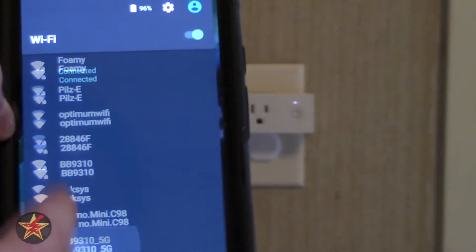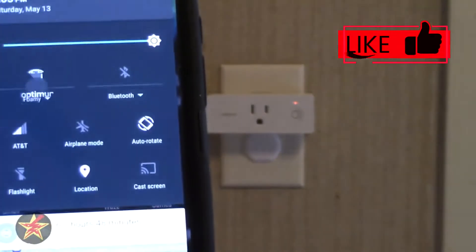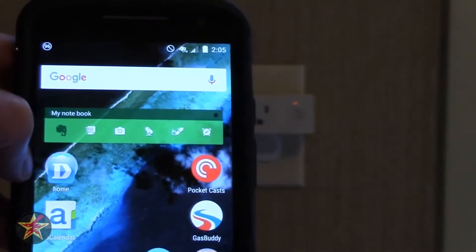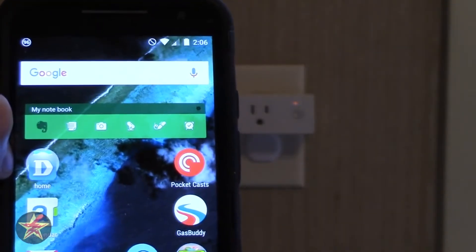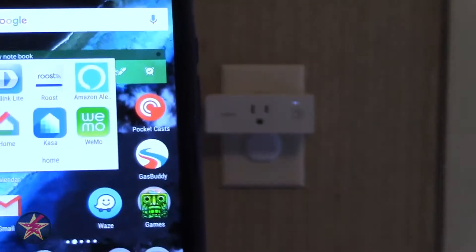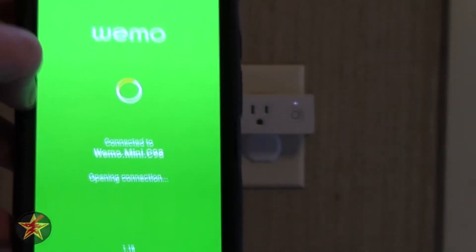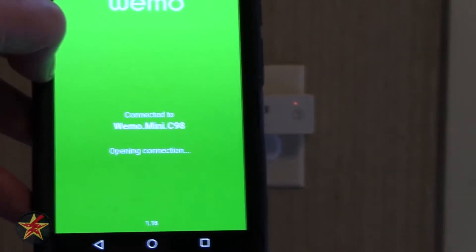Here we go — the Belkin Wemo mini network right there. We'll give that a chance to load up, and there we go, that's connected. So then we should be able to go back into Wemo, and it's going to notice that it's on the new Wemo mini network.